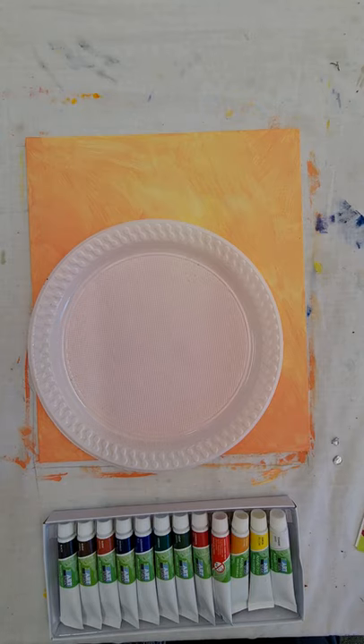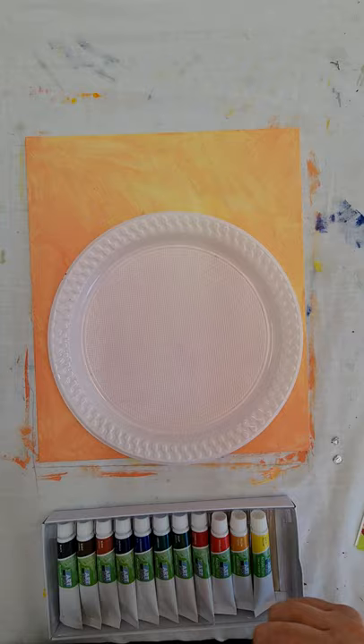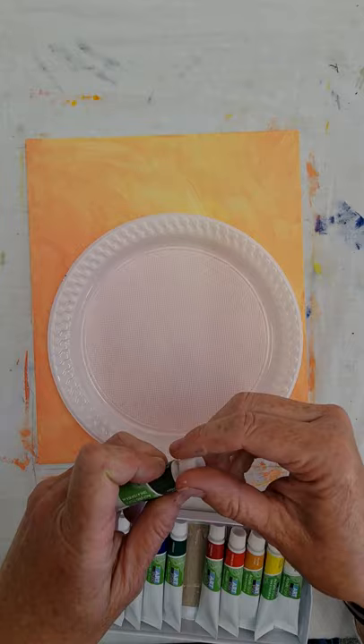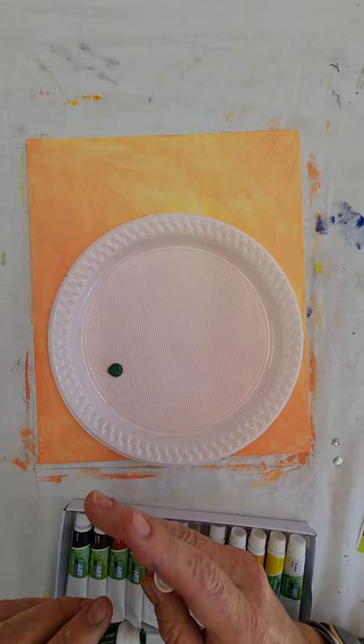Your background is done, now it's time to paint our lavender. You'll need a plate for your paint. We're going to get our colors in. The first thing we want to do is the green part — we've got two different shades of green. This light green is a dirty, dusty, olivey green, and I still didn't take all the lids off between videos.